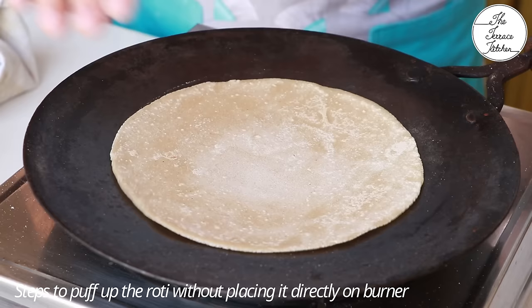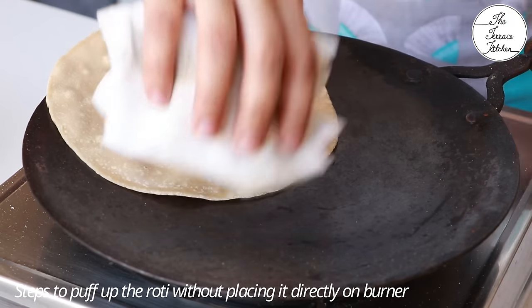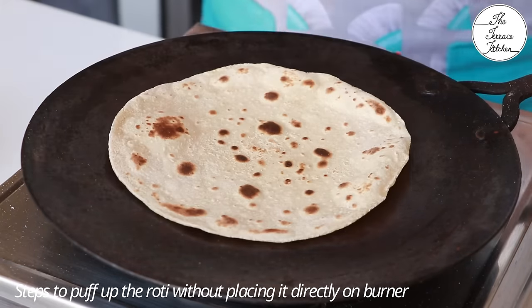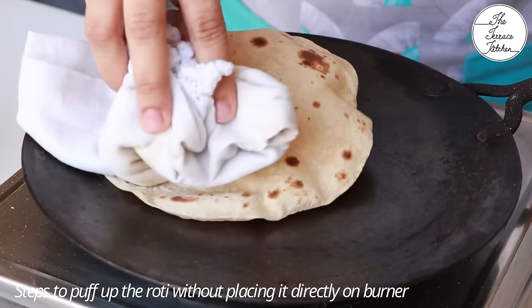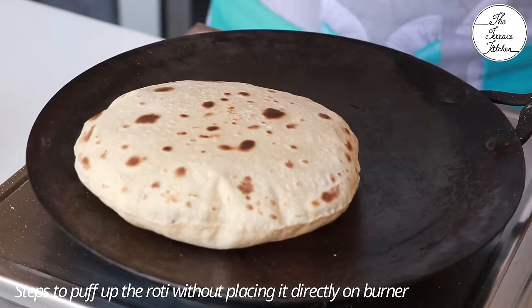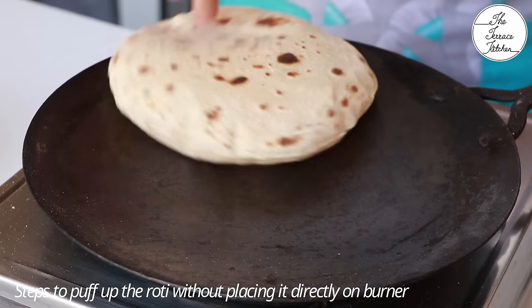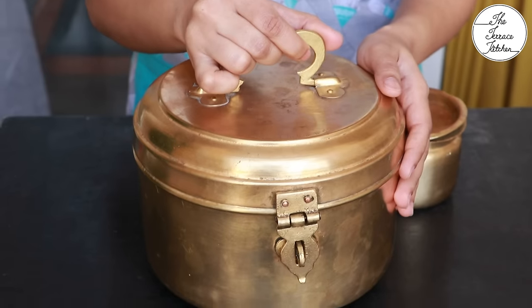If you're not comfortable puffing rotis directly on the burner, here's an alternative: after pressing the edges, flip the roti and put it back on the tawa only — the fulka will still puff up. Also, what my mom does is place another fulka on top of the bottom fulka and use that to press and puff the one on the tawa.